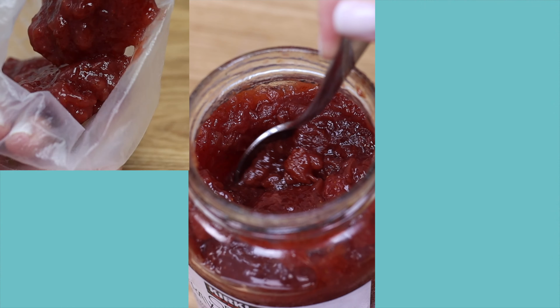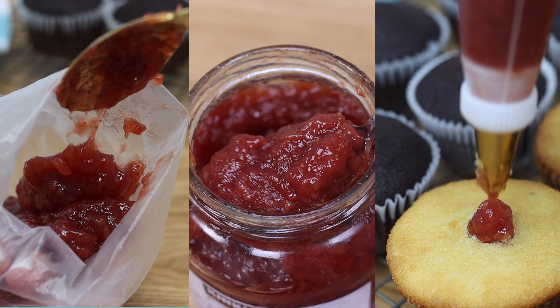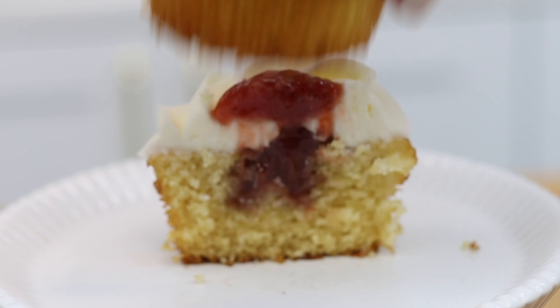These mouth-watering fillings for cupcakes are also incredibly easy to prepare. Let's start with how to fill cupcakes.